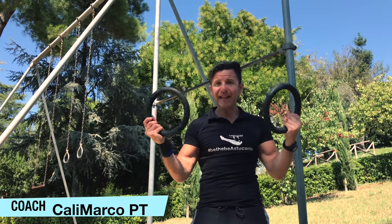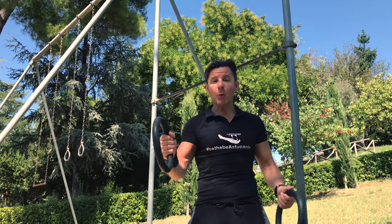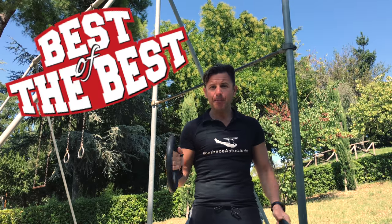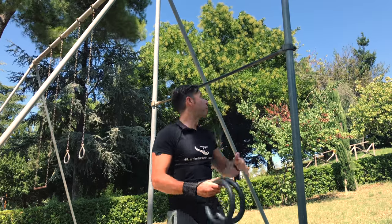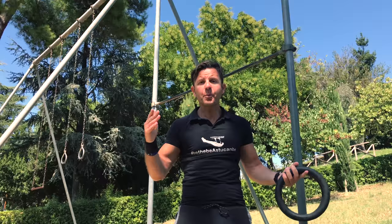Coach Marco aka CaliMarcoPT, and today I will show you a basic gymnastics rings workout in order to get stronger. Gymnastic rings are the best of the best — no dumbbell, barbell, kettlebell, pull-up bar, nothing — all together cannot be compared to gymnastic rings.